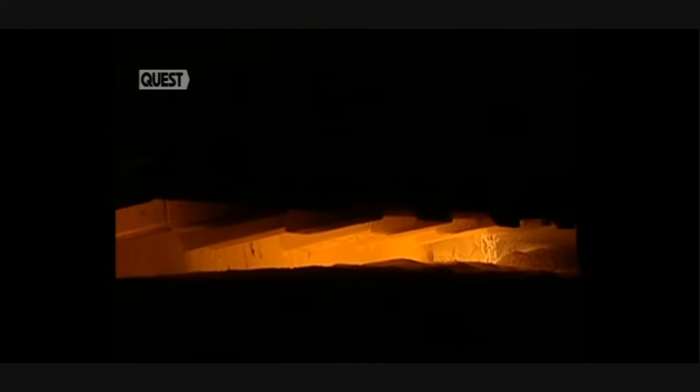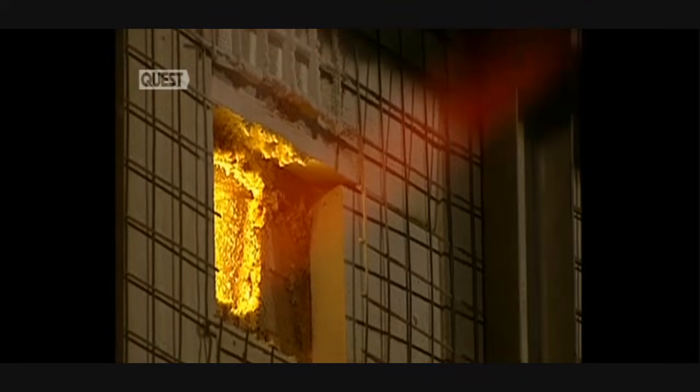Temperature inside the furnace is 1,500 degrees centigrade, and it contains 1,500 tonnes of molten glass. In this regenerating chamber, air is preheated to 1,000 degrees. The materials of the mix begin fusing, and the molten glass is stirred up. This homogeniser mixes the glass to equalise its temperature.